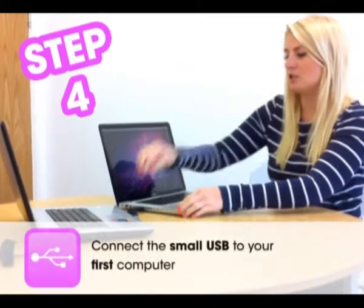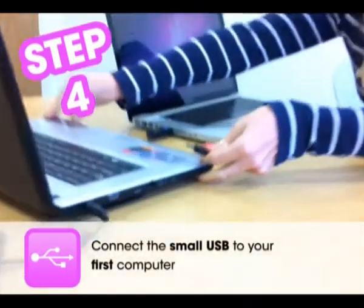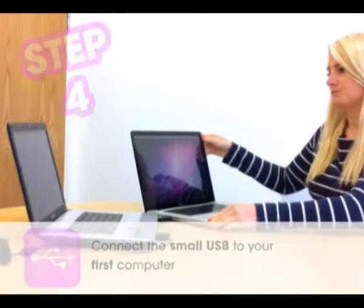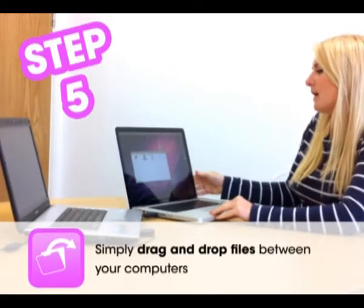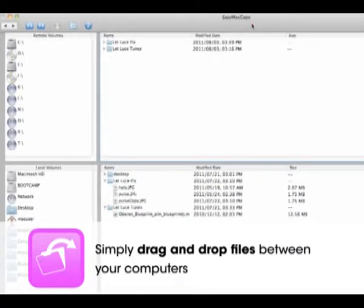Then once loaded, all you need to do is put the small USB back into the first PC and then just load up the program, and you've got two split screens where you can see both computers.